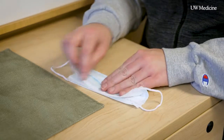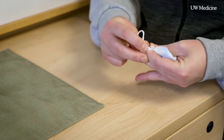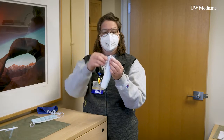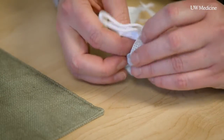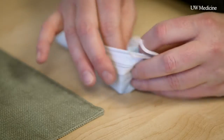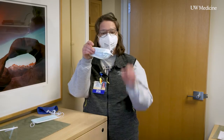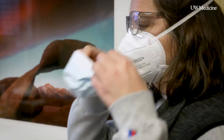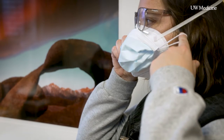You can fold your mask in half. You're actually going to tie the loops closer to the edge of the mask. Because then after you tie it, you're actually going to tuck the mask inside of each other to create a tuck, kind of like a present. And then if you do it on the other side as well, it will hopefully make a better fit around your face.